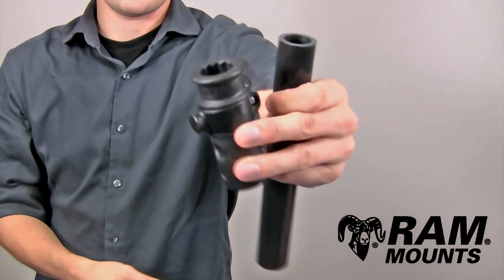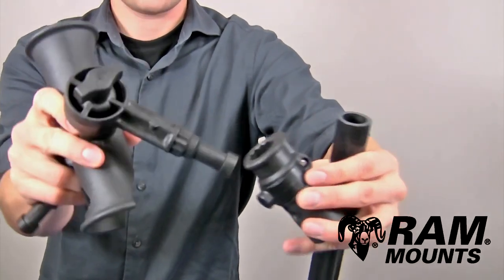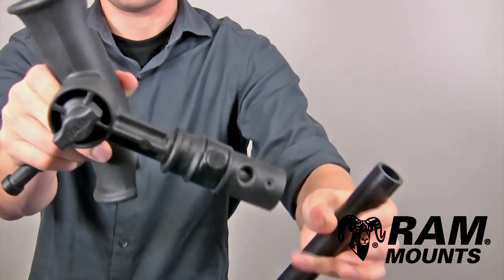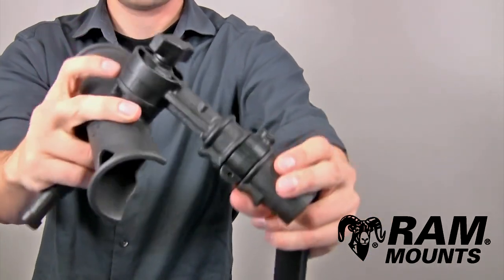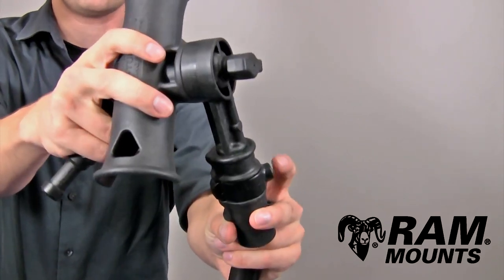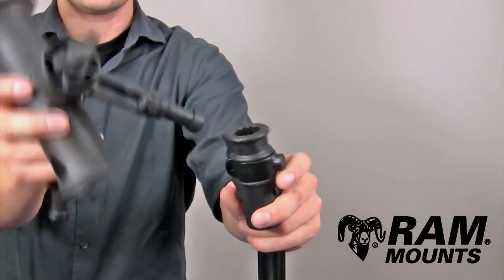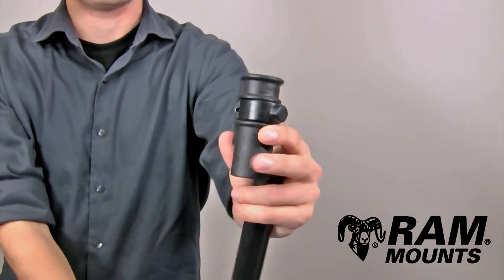One socket is the RAM Adapt-A-Post, which has an opening that allows you to connect any RAM post and spline components, such as any rod holder post that drops into place for a secure hold. You can easily release the rod holder by pressing the button on the side of the Adapt-A-Post to lift the post right out. It has a quick disconnect option but still maintains a strong hold for any rugged environment.